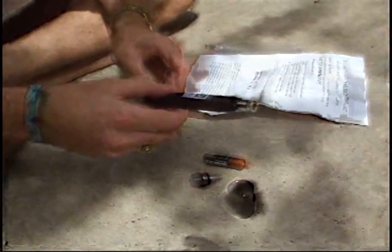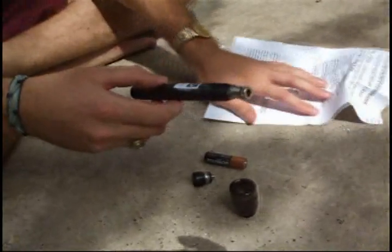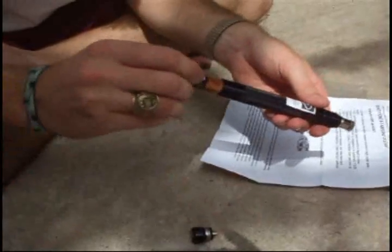Set the focus, put the batteries back in, and test it against the wall. In this case, I'll use this piece of paper to test it on. You just adjust it a little bit to whatever you think might be good.